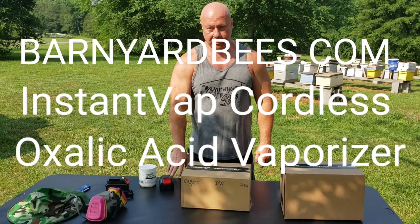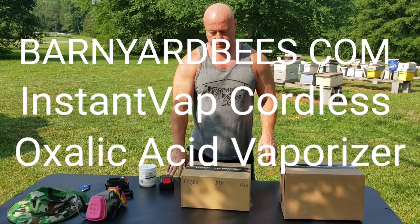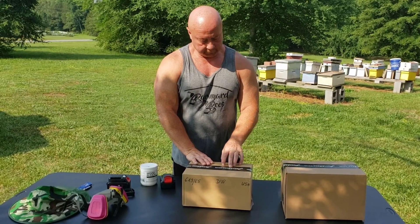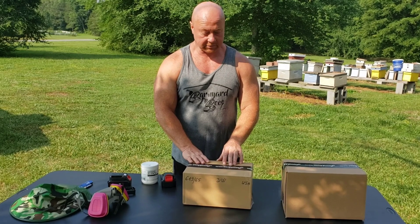Hey everybody, this is David at Barnyard Bees. I've got a new product to talk about. It's a vaporizer — an oxalic acid vaporizer.